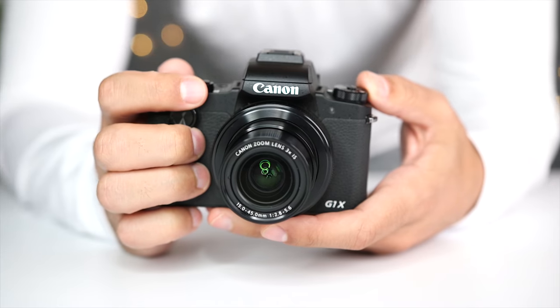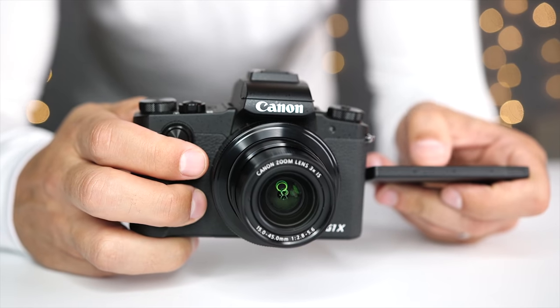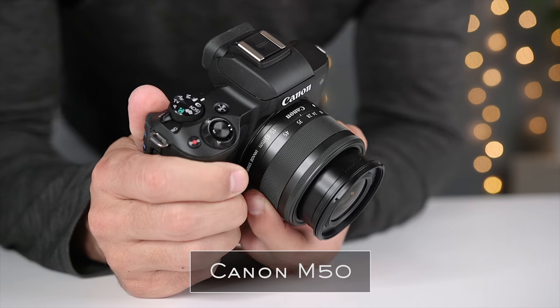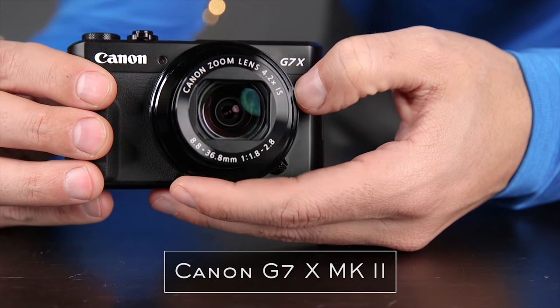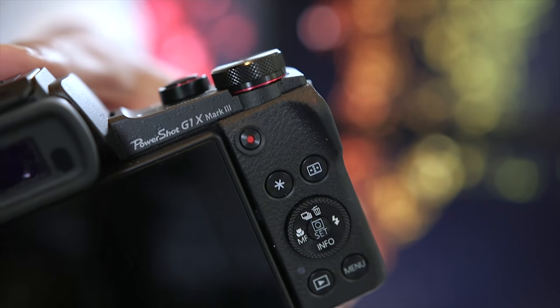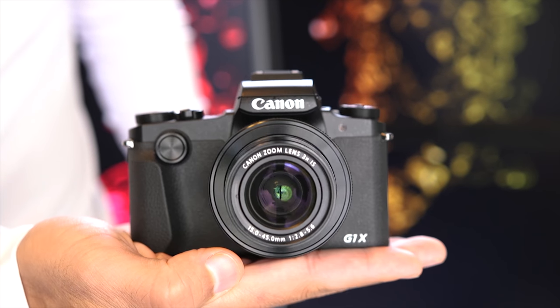The G1X Mark III is Canon's flagship compact camera and it's the only one that includes both an APS-C sensor and a built-in zoom lens. There are some great features to this camera, but there are also some things that I don't really love, so make sure you watch this video to the end to get a complete overview. With new mirrorless cameras like the M6 and the M50 and other compact cameras like the G7X Mark II, you wouldn't think there is room for the G1X Mark III, but Canon made sure to include some features that would attract buyers to this higher price point.